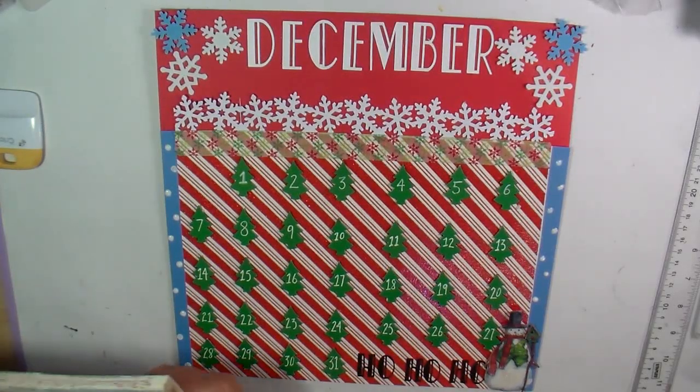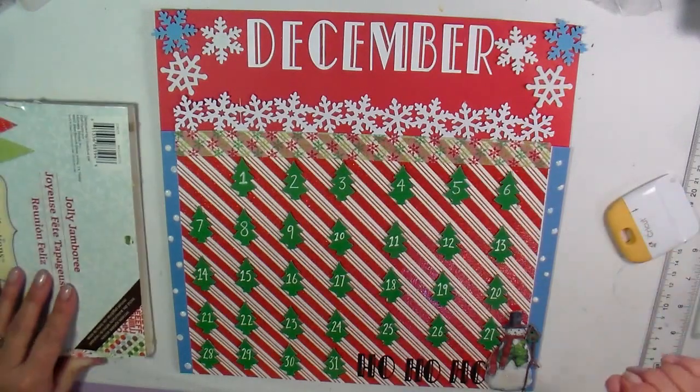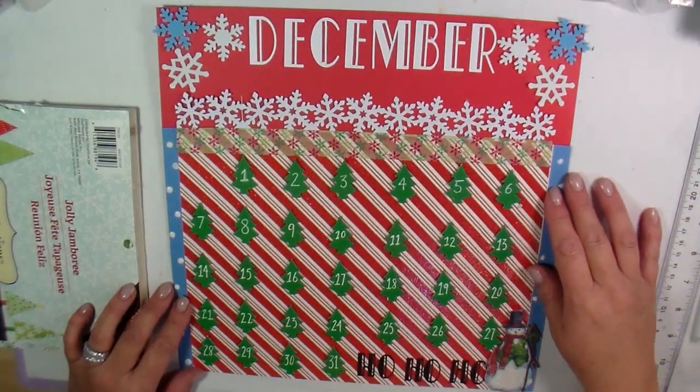Hey everybody, it's Kim. I've just finished my grandma's calendar and I wanted to give you guys a look and share it with you. I did finish it. This isn't a process video — this is just a sharing video.